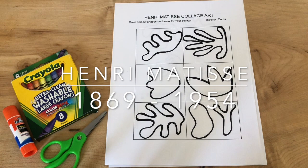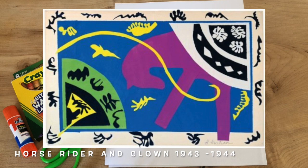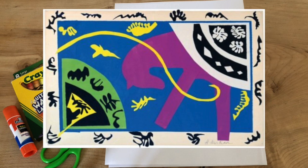A little bit about Henry Matisse — he was a French artist and he was known for using very bright colors and for making these unique shapes. He has a very interesting quote, which I'm going to read to you right here: "He who loves, flies, runs, and rejoices is free and nothing holds them back."